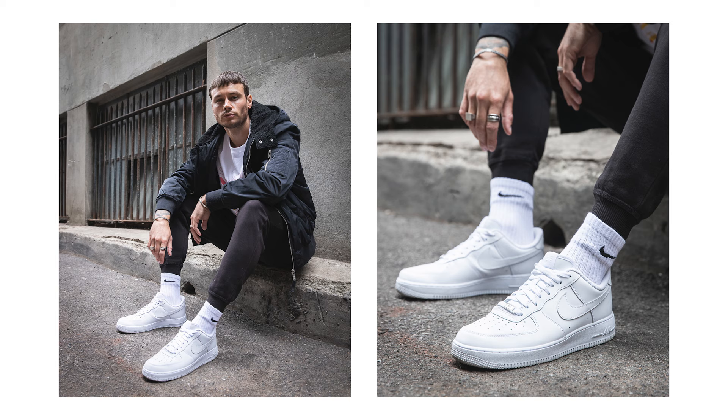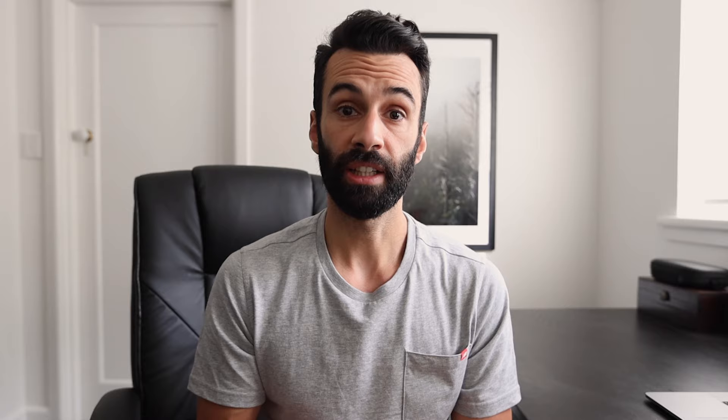Step four: shoot the details. On the left hand side is an image of the full look, and on the right a shot zoomed in on the sneakers. You might think — why not just crop in on the details from the full look? It's all about quality. By shooting the details you're making sure you nail the focus on the detail you're trying to show and that you're not zooming in on an image shot at a higher ISO and compromising quality.